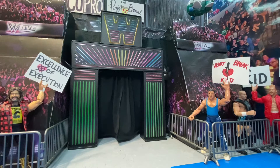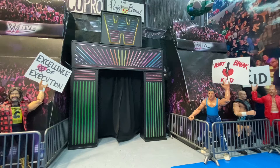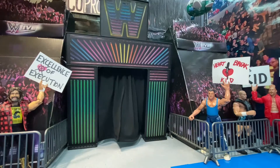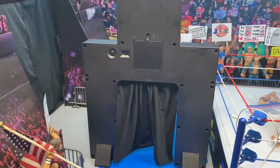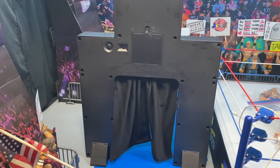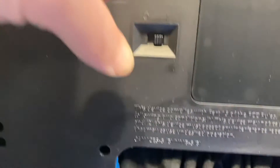We're here with another review video. This time we're checking out the stage. I want to see the different light patterns, because there's an on and off switch back here. Here we have back here, behind the new generation stage. You've got the panel for the batteries and the switch.